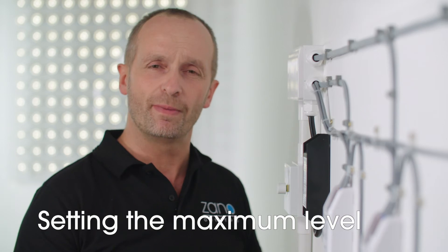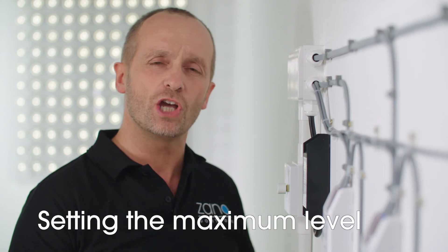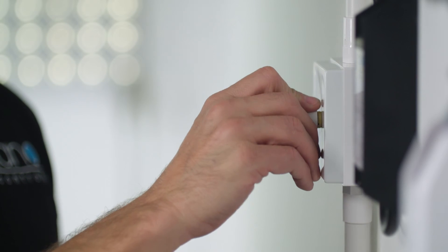Finally, we have the maximum level. This controls the upper limit of your lamps. As before, you have five seconds from the last flash to begin. Select the level, then wait for the final flash and you're finished. In addition to saving these preferences, the Z-Bar will also eliminate dead travel from your controller. It will automatically adjust so that the highest level is reached at the very end of the turn for the best user experience.